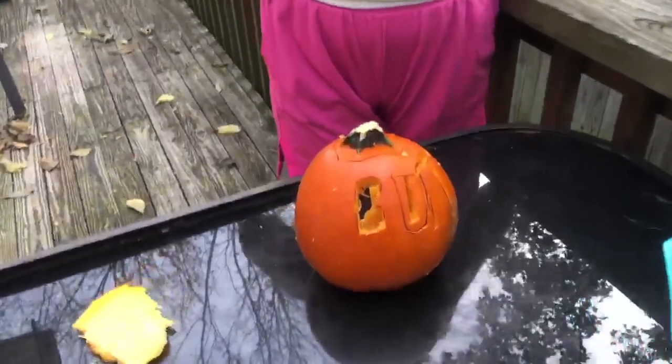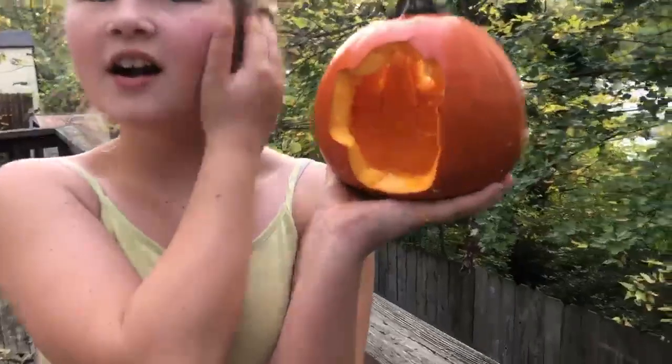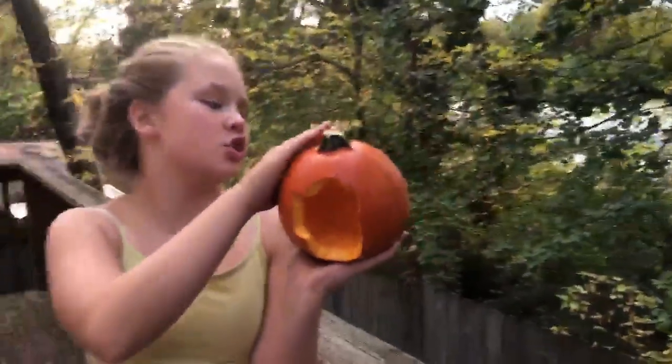Guys, we got the first pumpkin done. Here is the Among Us character — Among Us, guys, the game. It looks just like the Among Us character, guys. That is some real art.